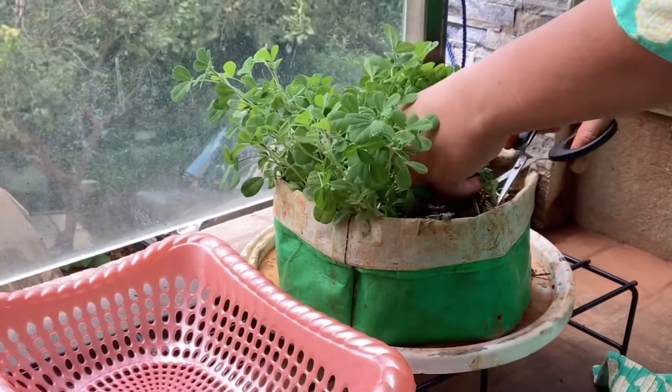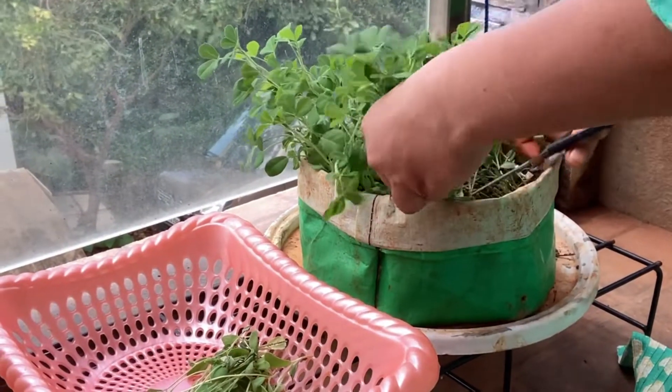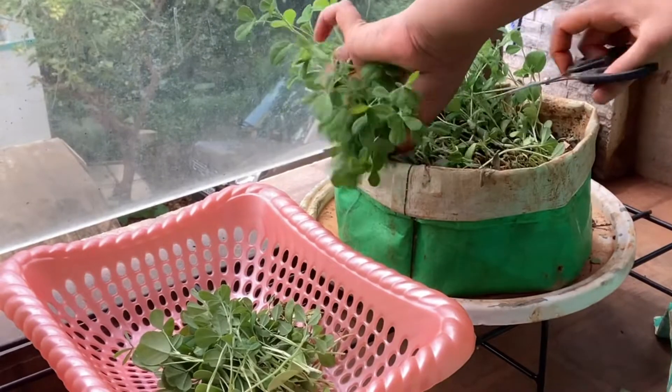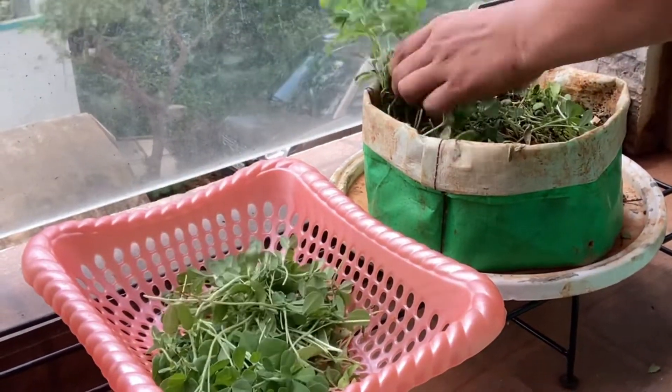It's been two and a half weeks and the methi is ready to harvest. Fenugreek or methi is one of the quickest growing greens and anybody can try it, as it will grow in any condition — be it direct or indirect sunlight. If you are a beginner and want to try something that will give you a hundred percent success, then you should try methi.